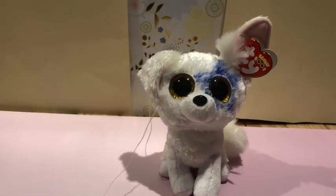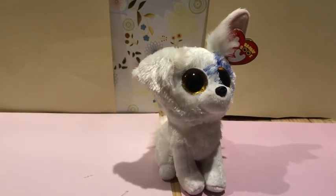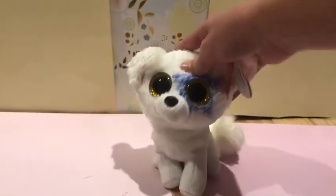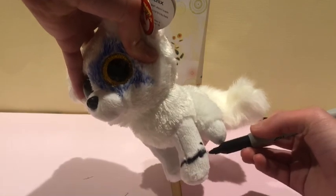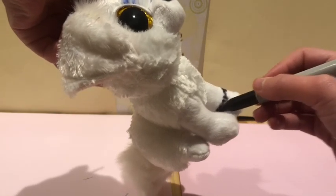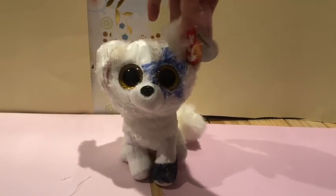I've got the scissors — okay, there we go for now, on to the feet. I feel like I'm killing the beanie boo. Okay, there is a paw, and obviously I got permanent marker on me. I am not a professional.